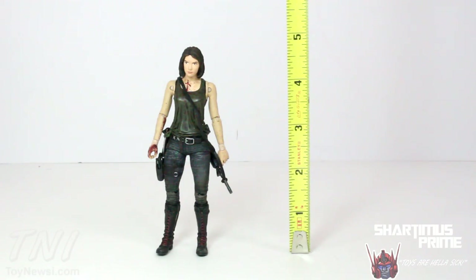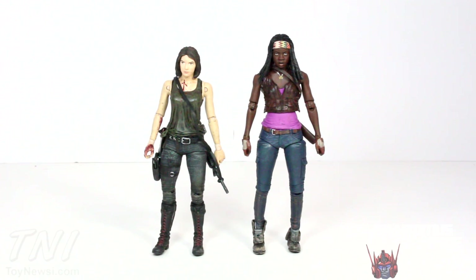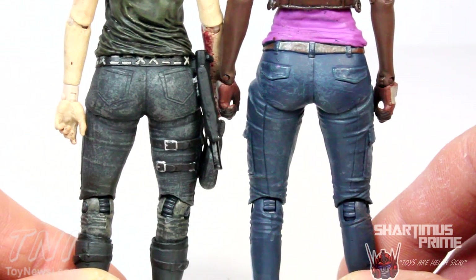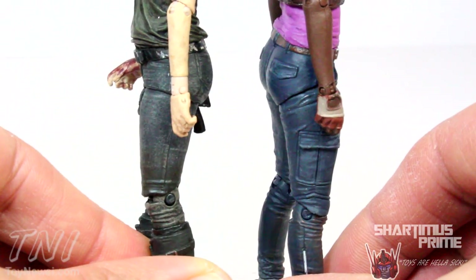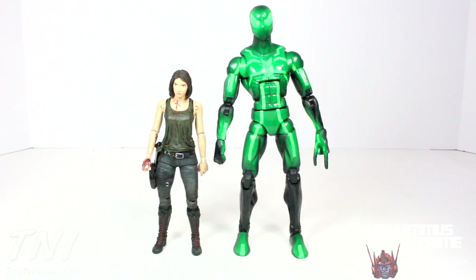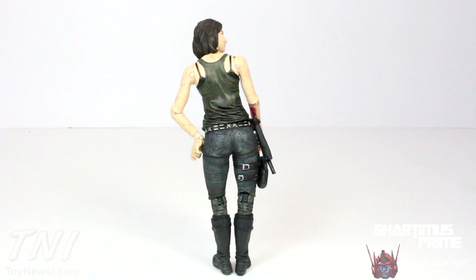This Maggie figure stands at about 5 inches tall. Here she is standing next to the TV series Michonne figure — Maggie is just a little bit shorter. I just want to do a quick butt comparison to Michonne, and yeah, Maggie turned out looking nicer. Here she is next to Daryl Dixon without chopper — you can see how much shorter she is. I don't have the Glenn figure, but I think she's a little short for her character. I don't see Maggie as being a very short woman.